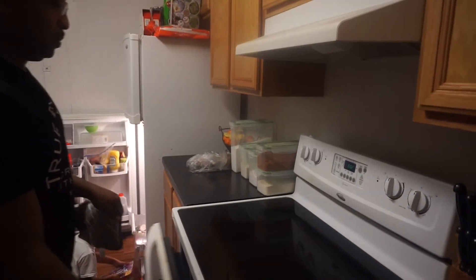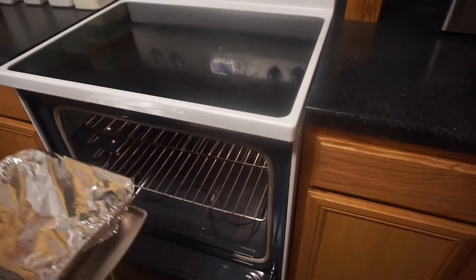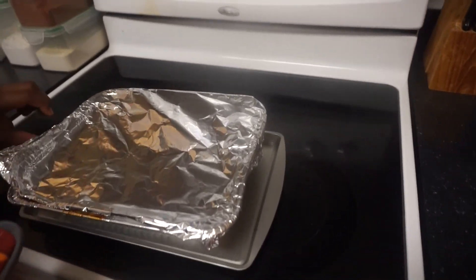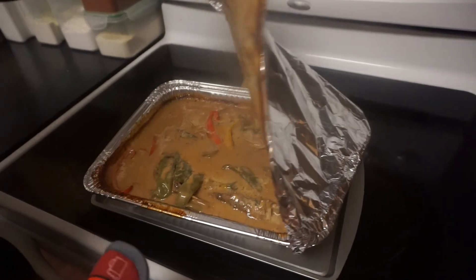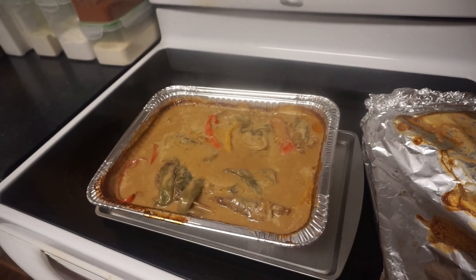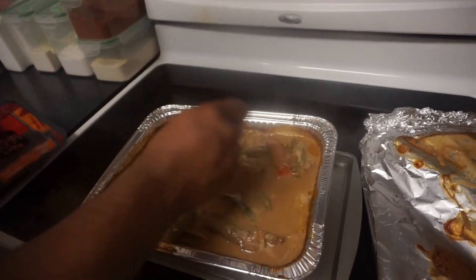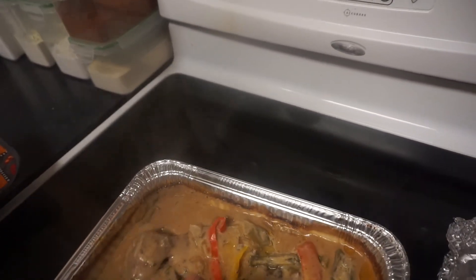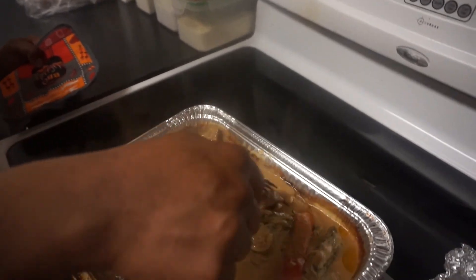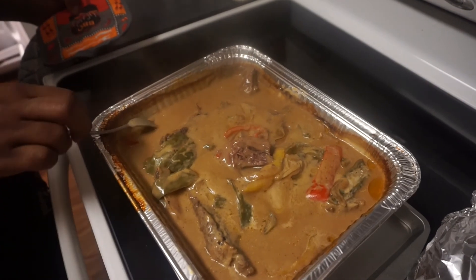I'm going to cut my oven off — that looks pretty much well done. The glass got a little fogged up. Go ahead and take it out — I can just smell it. Check it out, look at them peppers and onions. I'll show you how tender it is — just fork it and pick it up, straight like that, and I can just turn the meat off. Look at that. I'm going to let it rest for about 30 minutes before I start cutting into it so the meat can settle.